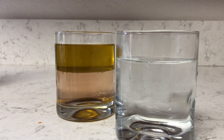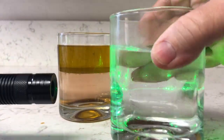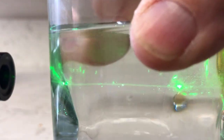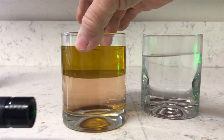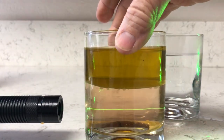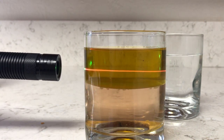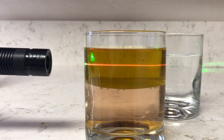So with this experiment, I have two glasses. The one on the left is half water and half olive oil. And this glass right here is purely tap water, and you can see the green laser going through it is green. And then when I take the glass with half and half and do the water on the bottom, it's green. But when I move it up to the top, it turns that red or orange color because of the fluorescence.